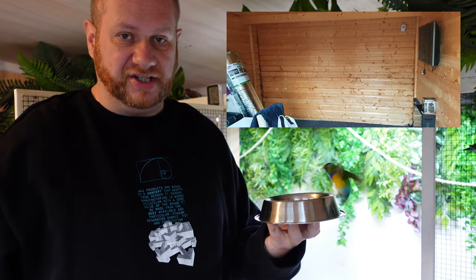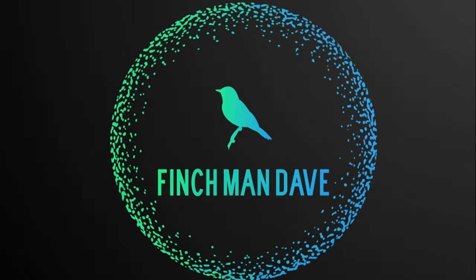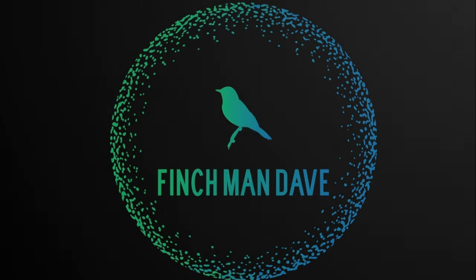If you'd like to know how I turned this unused space in my summer house into a large flight cage for my finches, stick around because over the next few minutes I'm going to show you exactly how I achieved it. Welcome back to the channel where I help you with finch info, tips and tricks. I've had a lot of requests from people asking me to show how I made the flight cage in my bird room, so today I'm going to show you how it was done.